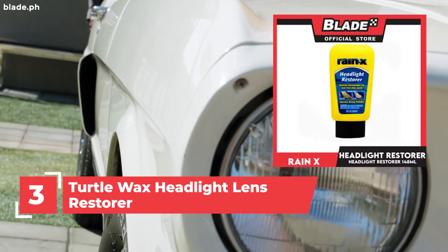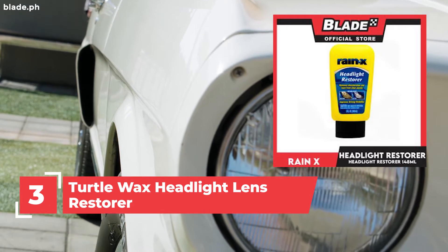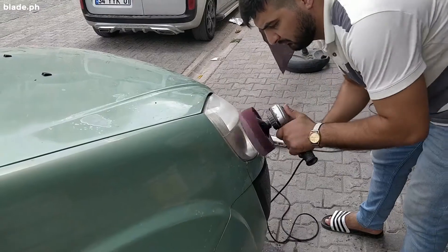Number 4: Rain X Headlight Restorer. Remove your headlights' haze and discoloration while improving its lenses.